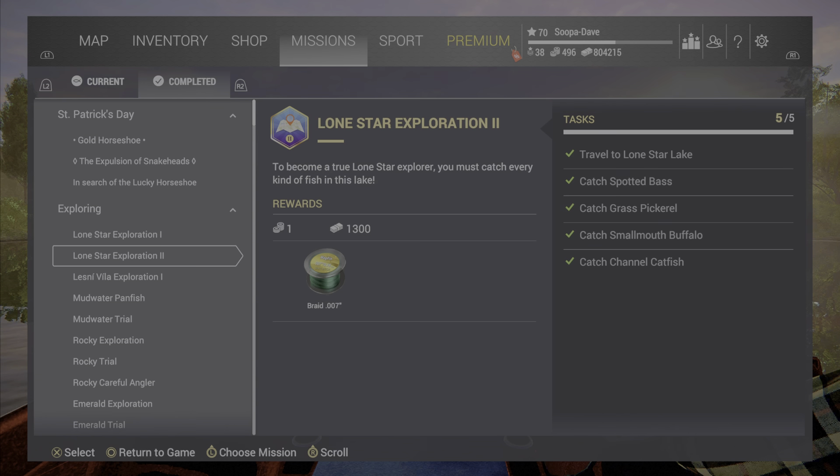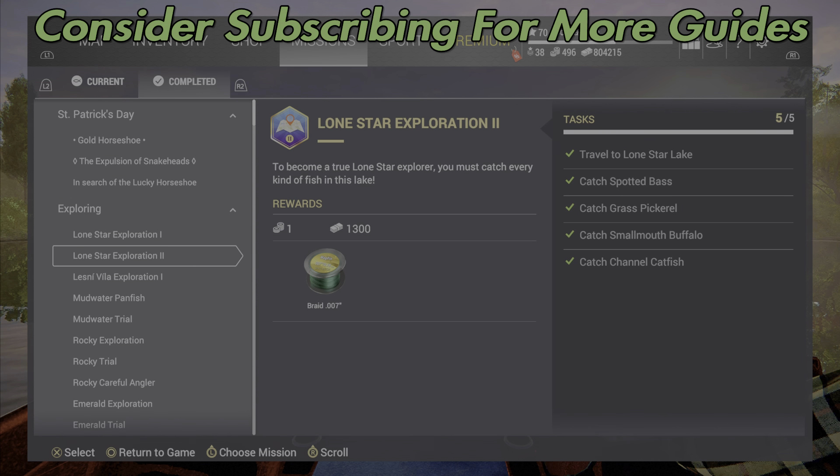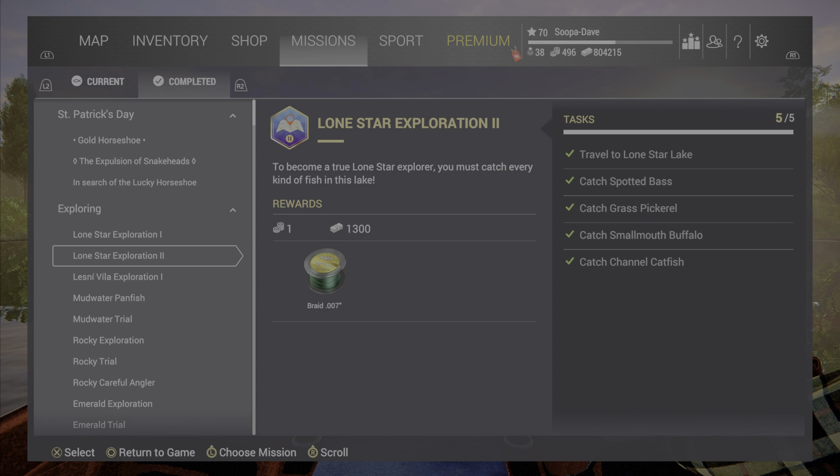Welcome back folks to Fish and Planet here for Lone Star Exploration 2 at Texas, and we are going to show you how to catch these four fish.